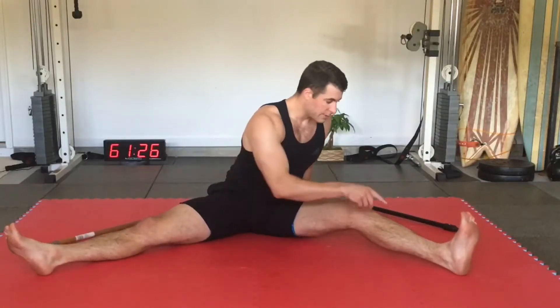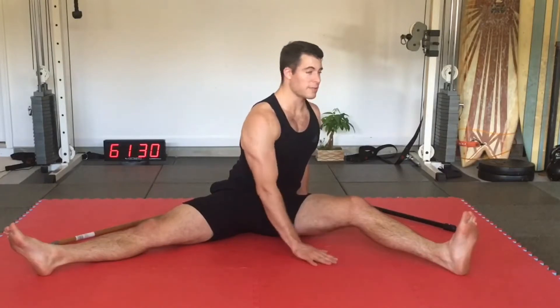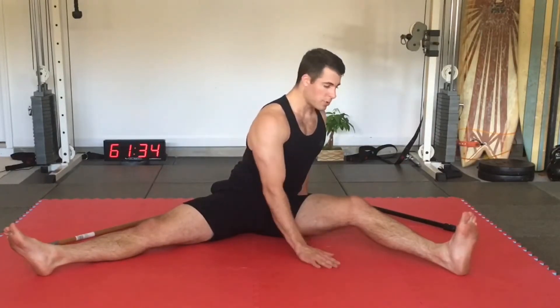What you're going to do is start digging the heel into the ground until you feel that stretch, bend the knee just slightly, turn in that direction. You should feel the hamstring stretching here.